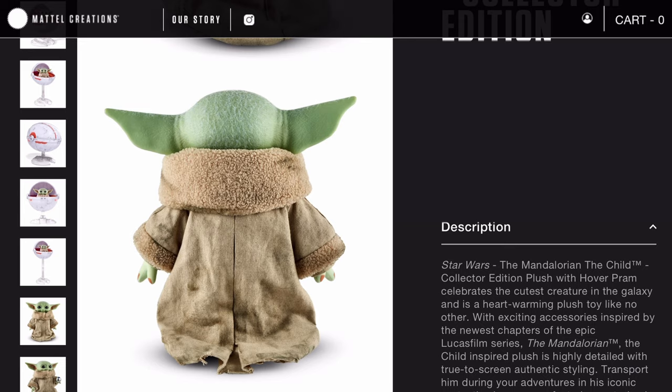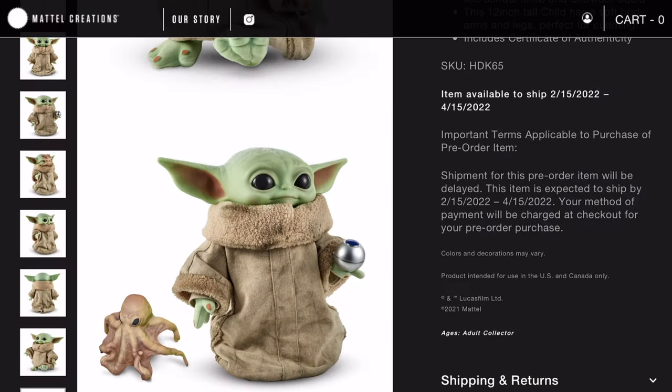This plush does come with accessories, and we're going to take a look at what he comes with, as well as the pram, the price, and availability. The Child's plush accessories are super cool — he only comes with two, but they have some really realistic details, especially the second accessory.